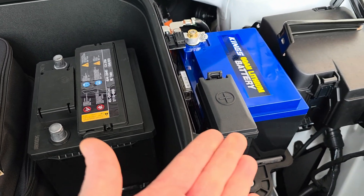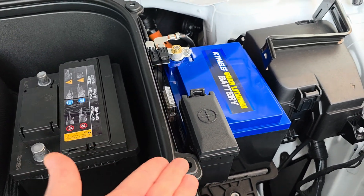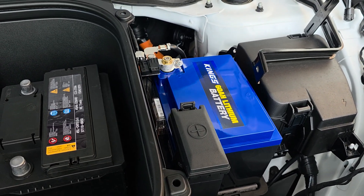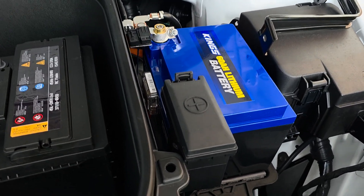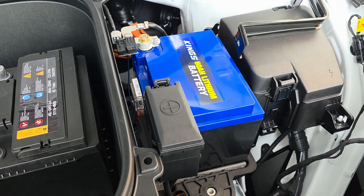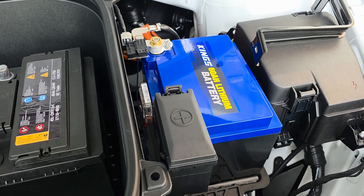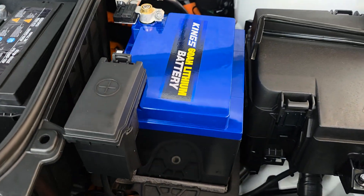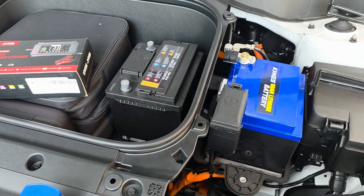The car is working perfectly fine. Time will tell — if this is good for two years or something, fantastic. There was just no one out there who had actually done this before to my knowledge, so here I am. I hope this helps someone else. If you've got any questions, just let me know. Catch ya.